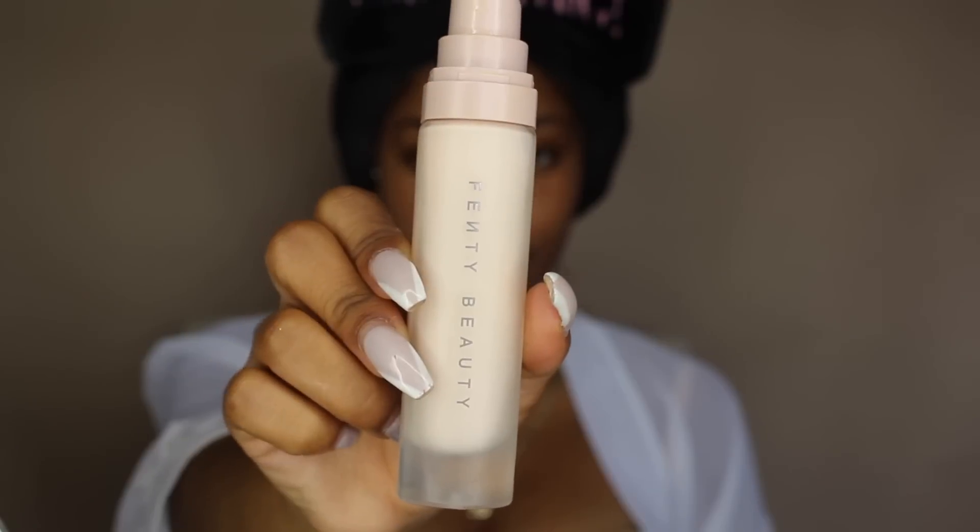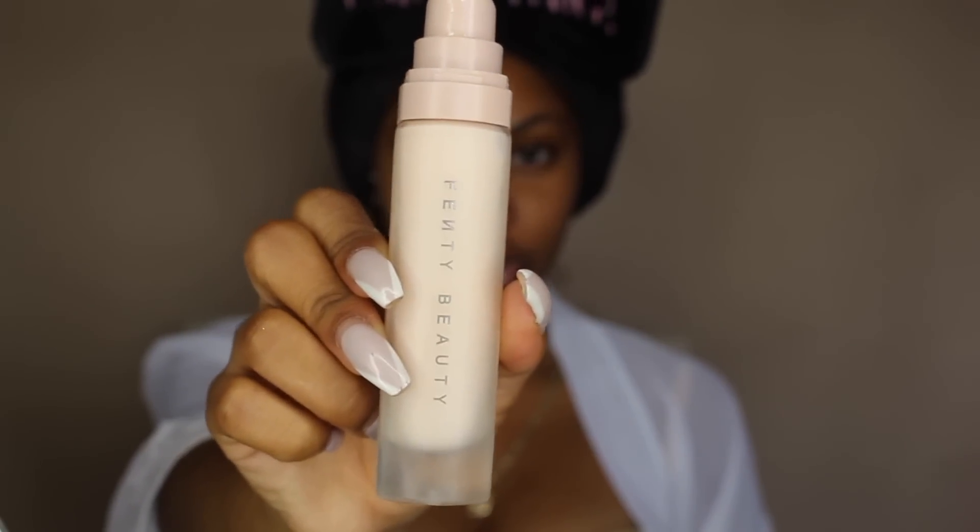I'm going to be starting off with the skin. I'm going to be using the Fenty Beauty Pro Filter Instant Retouch Primer. This is more of a moisturizing primer, which I actually really like. It gives my skin a lot of hydration and it says that it is a soft matte primer.